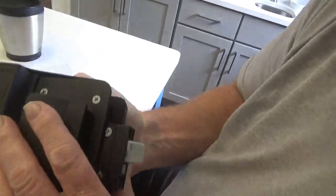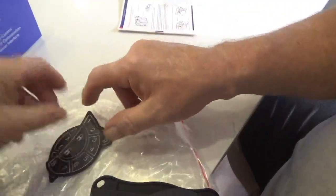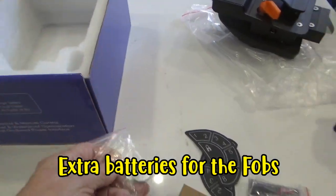Yeah, and a couple more things in the box here - you got a couple of extra stickers, I guess if the other ones wear out. A couple of batteries in that box too.